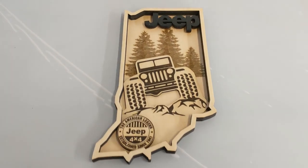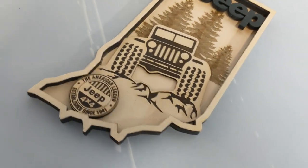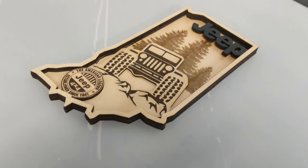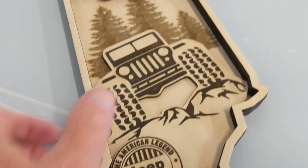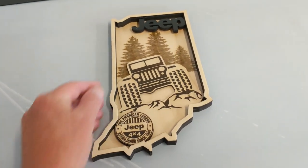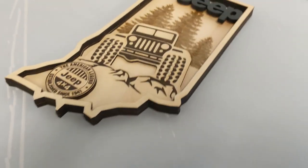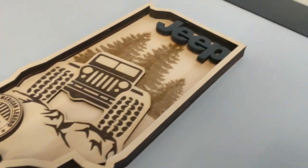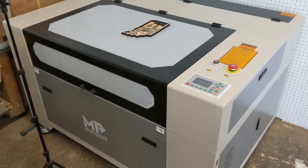I really owe some thank yous — this came in the mail from one of our CNC brothers named Doug. He made this on his CNC CO2 laser cutter. He knows that I love Jeeps, and this is the kind of thing that really gives me the fire to get going.